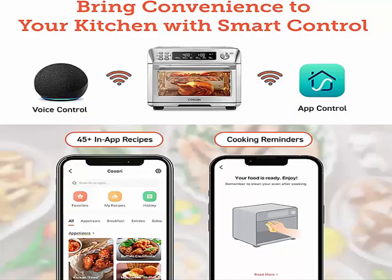Just pick up your smartphone and tap the VeSync app to make meals at the touch of a button, or enjoy hands-free control of your toaster oven by connecting to Amazon Alexa or Google Assistant.